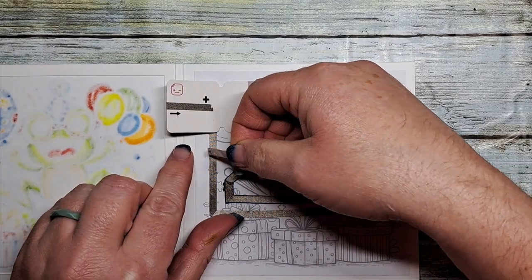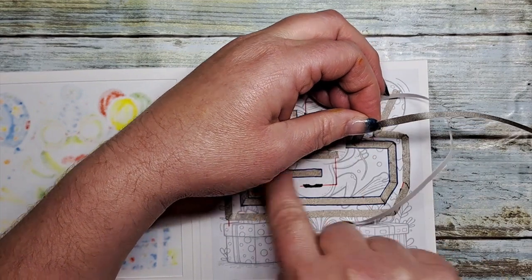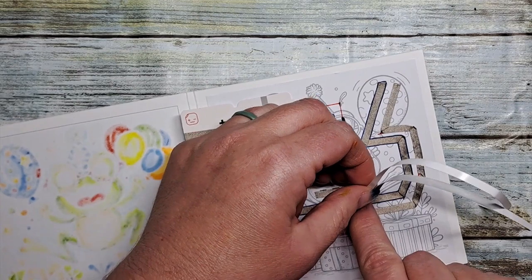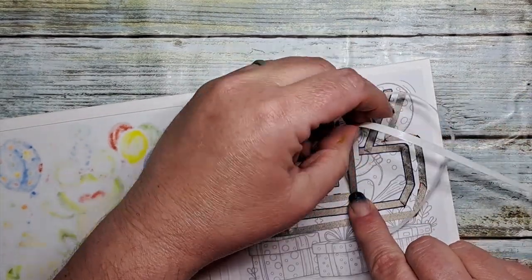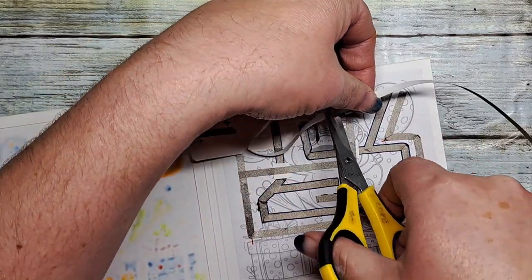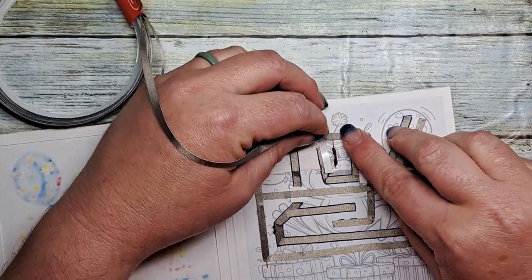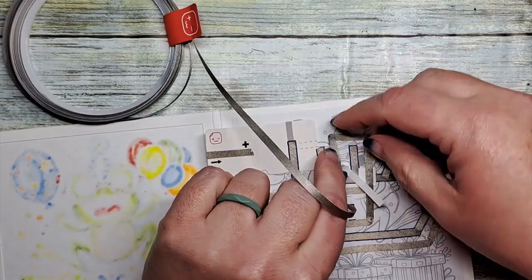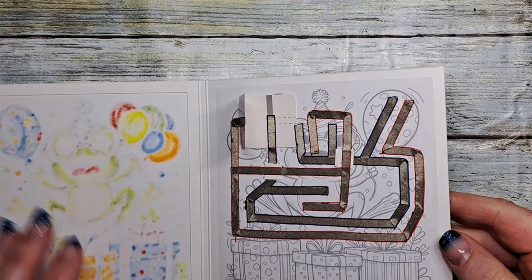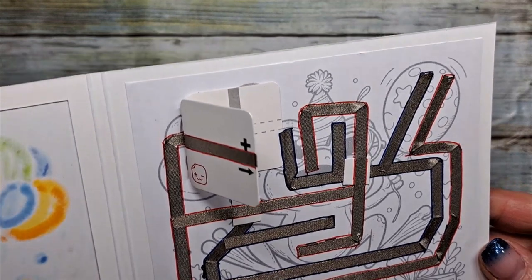Now that provides the barrier to allow me to cross over that negative side of the circuit and complete it. I'm just going to take my tape and bend it as needed to cross over those parts, because now the tape has a barrier and will not touch the negative side of the circuit. It's very easy to combat that problem — just takes a couple of pieces of scrap paper. And there is the positive and negative sides of our circuit complete.